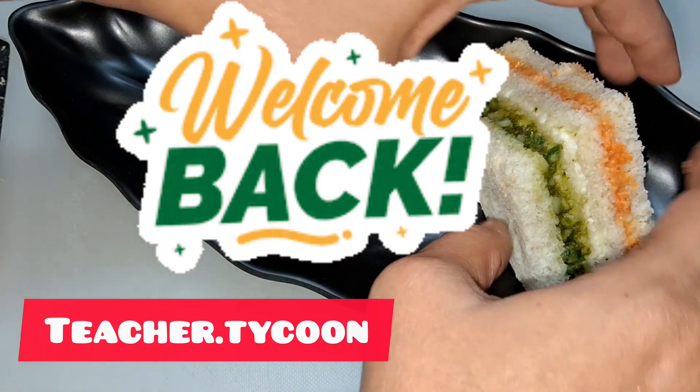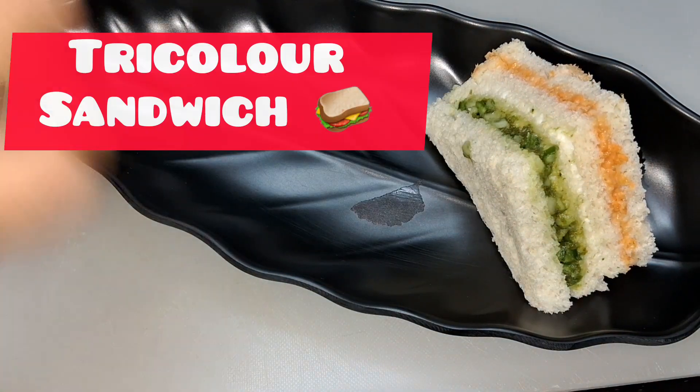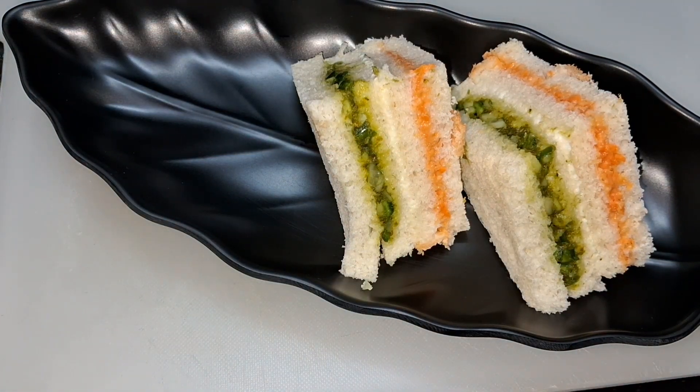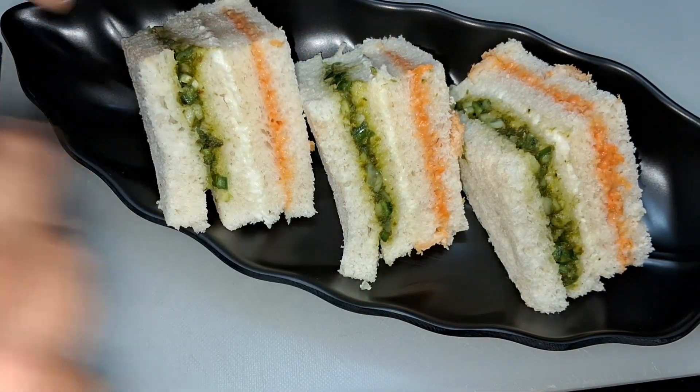Hello and welcome back to Deacher Tycoon. In today's video we will make a tri-color sandwich for Independence Day. So without wasting any time, let's get started.